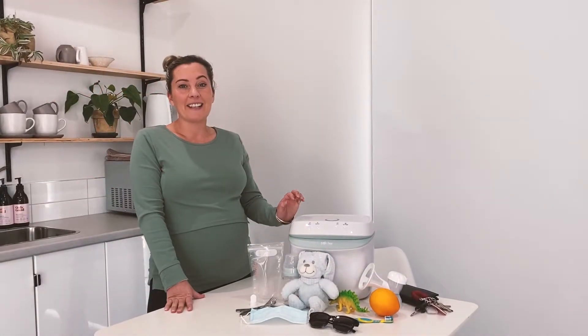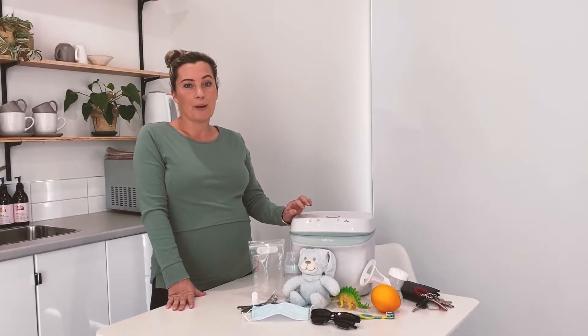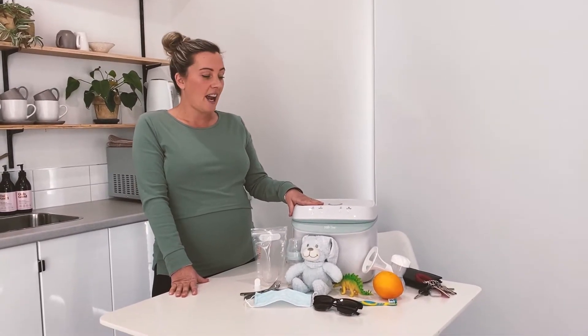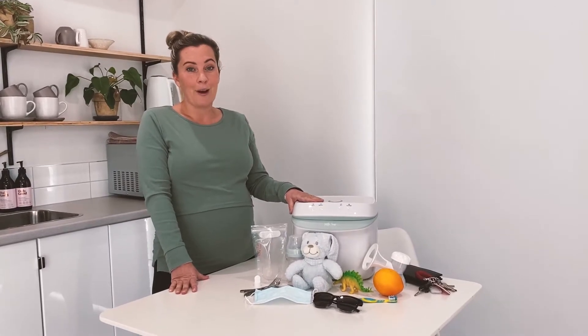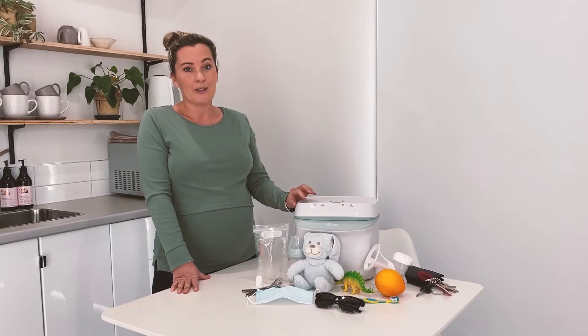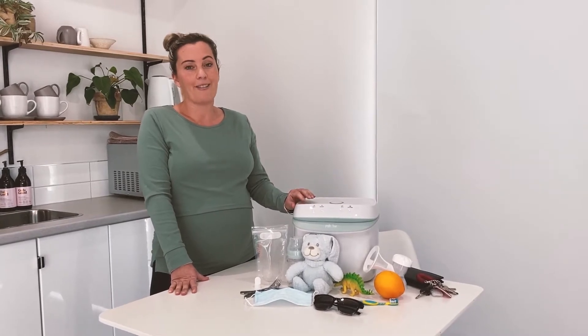Hi, I'm Laura from Milk Bout and I'm really excited today to be showing you our brand new product to market, the UV steriliser. We have been working on this product for quite some time and we're very excited to be getting it into your household to make your mum life that much easier.